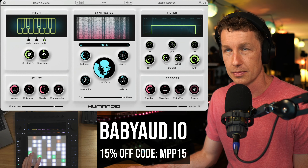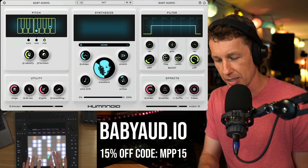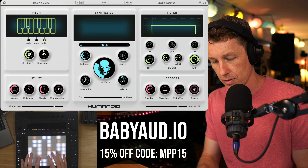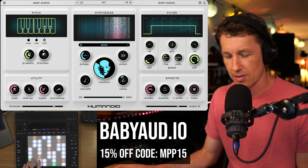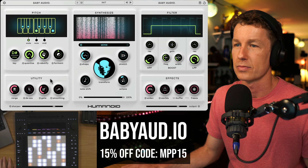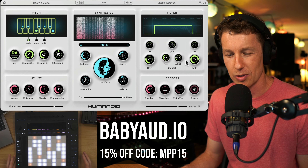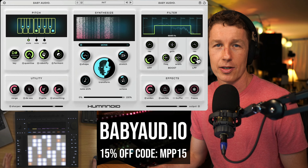You might think of autotune as going from subtle to extreme effects. Humanoid starts at extreme and goes way beyond that, which is why it's so fun. A really cool feature is you can use MIDI from your controller to trigger the notes inside of Humanoid. I'm going to switch on the MIDI switch here — I've got Push — and play this again so we can hear what we can do with our MIDI controller. By playing the pads on my keyboard, I can make my own new melodies.